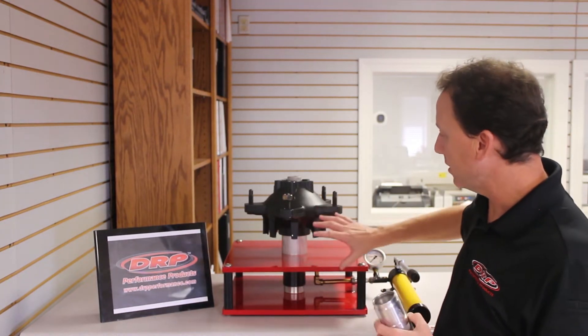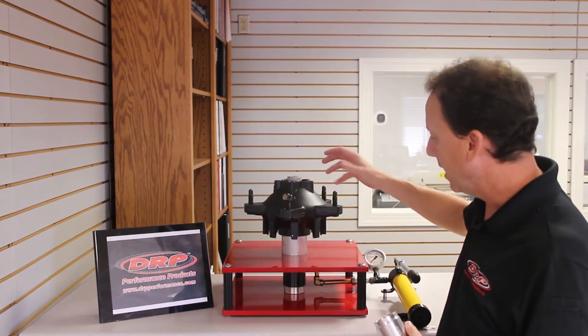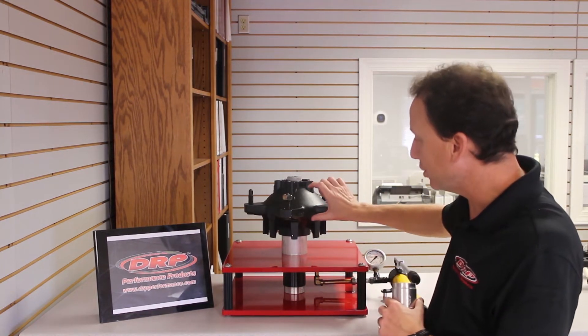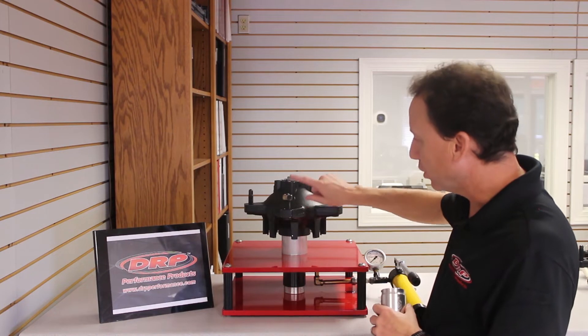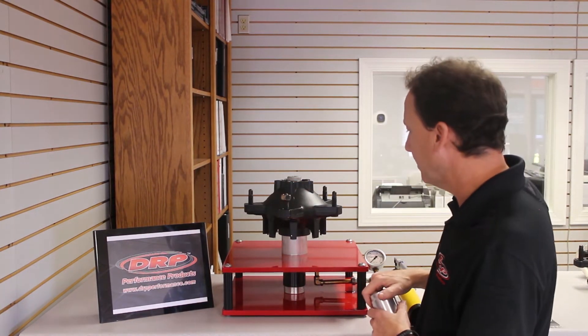What we have here is a standard Y5 racing hub on one of our test fixtures. This fixture applies a side load to the bearings, loading them similar to what would be on the track or on the road. I've put a lug nut on here so you can have an idea of what the revolutions are as we spin it.